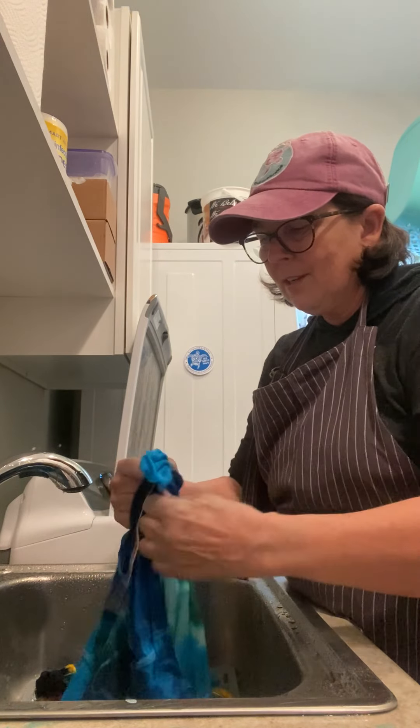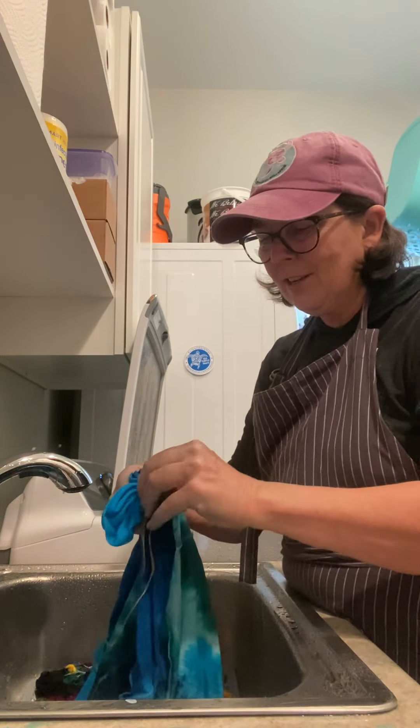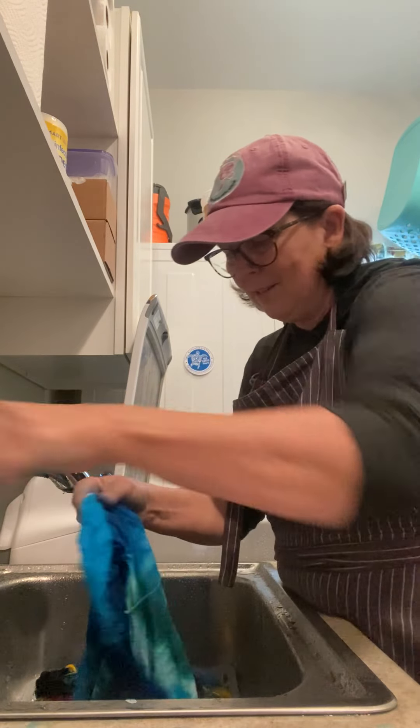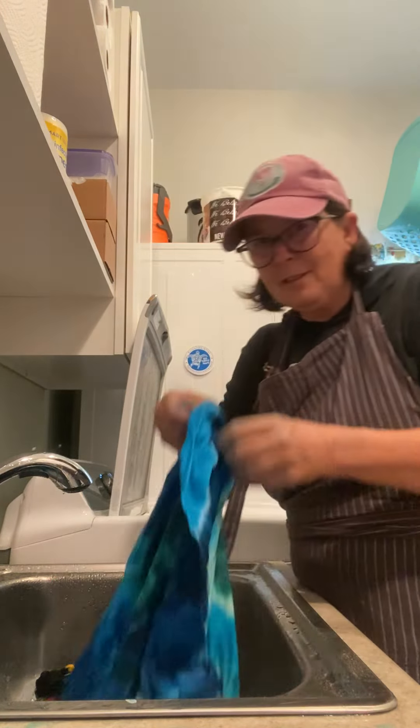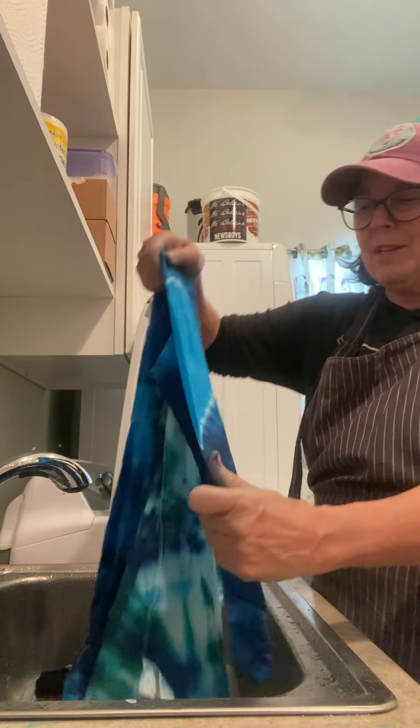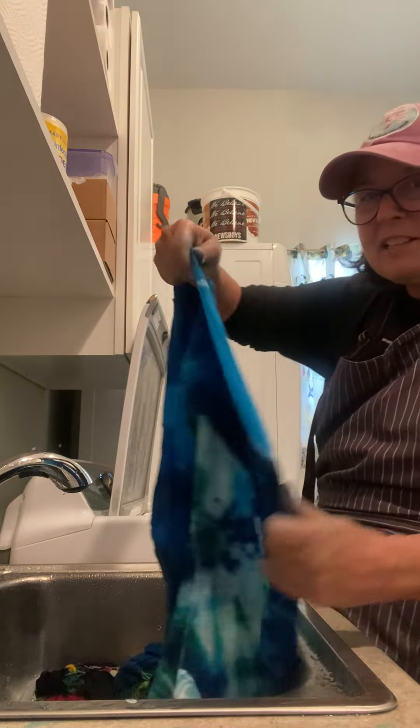It's the sleeve heart. I think it turned out pretty well. Yes, sleeve heart turned out... well, here's half of it. It's really hard to get undone when it's wet.